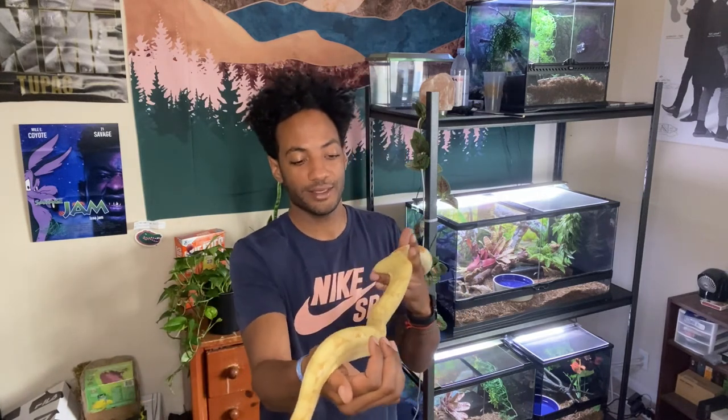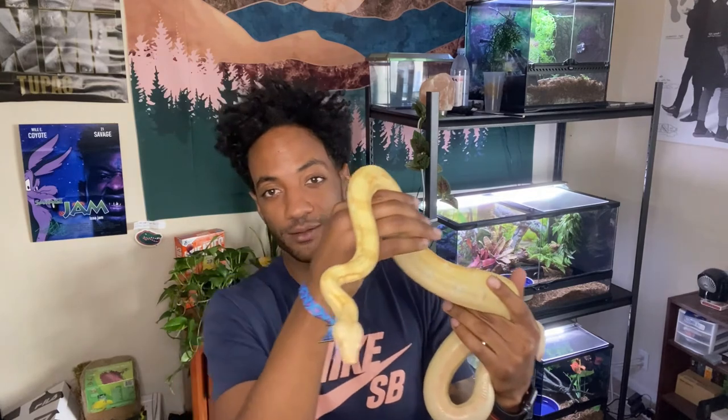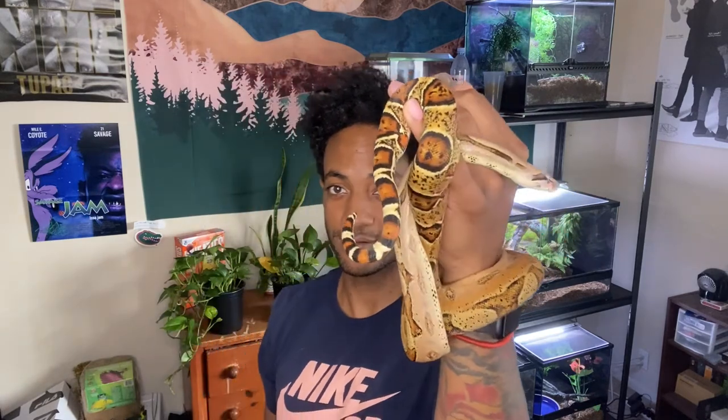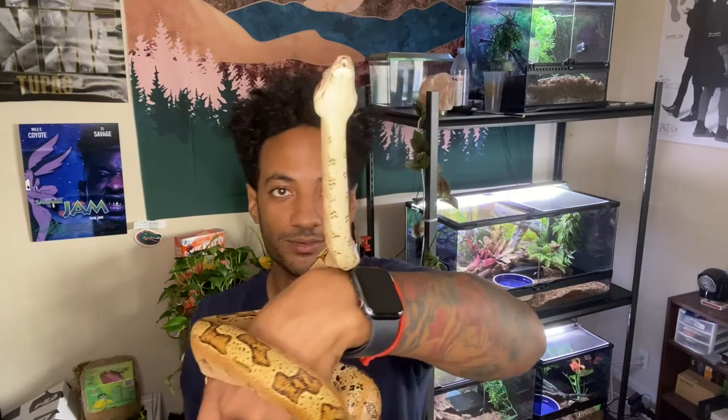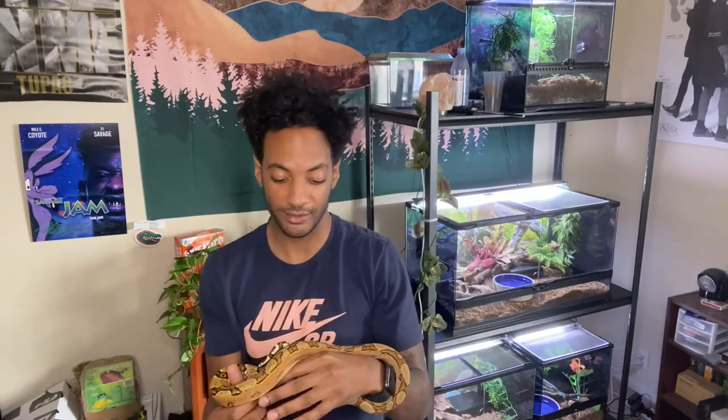That's the cool part — you get to grow with them and tame them down. Now let me pull up the central American so you guys can see. This is my central American boa, Bowie. As you can see, he's a lot smaller than Kiki. He's nearly the same age — about a year old — but he's a central American, which is why he's smaller. They're both the same age and the same temperament, though he gets a little more nervous than Kiki does.